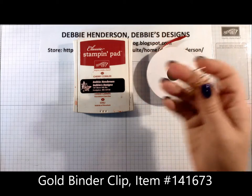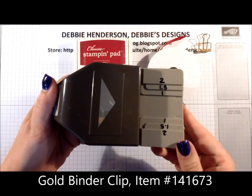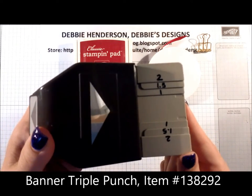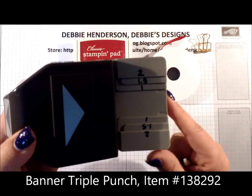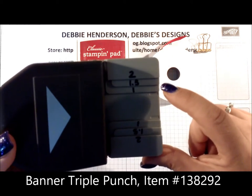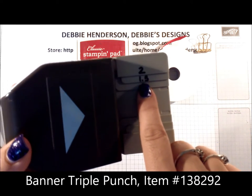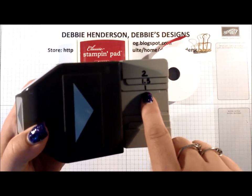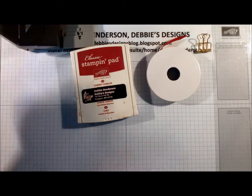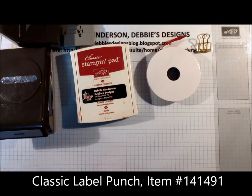You get both spools — the Cherry Cobbler and the Emerald Envy. We're using one gold library clip for the top of the tag. We are using the Banner Triple Punch — it actually cuts three banners: one that's two inches, one and a half inches, and one inch. We are also using the Classic Label Punch.